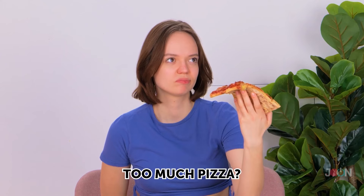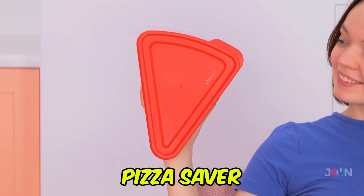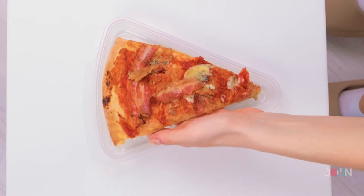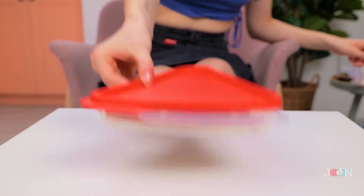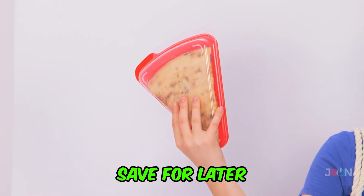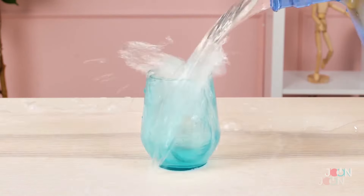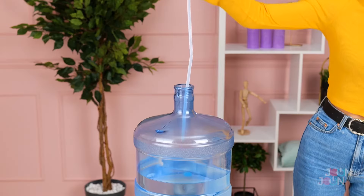Testing gadgets is hungry work, but someone's gotta do it. Pizza can be filling, so don't throw it out — here's the pizza saver. It's lightweight, portable, and it's the perfect size for that last slice. The airtight lid will keep it fresh, meaning you can save it for later. It's pizza to go. Five stars.